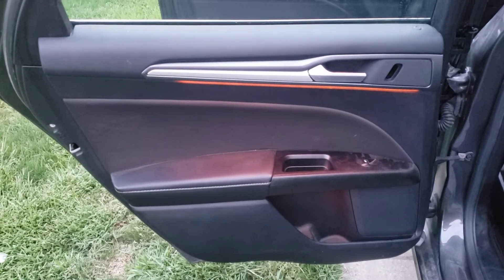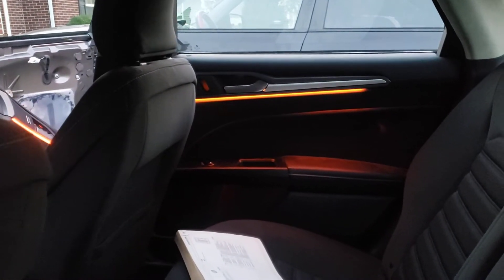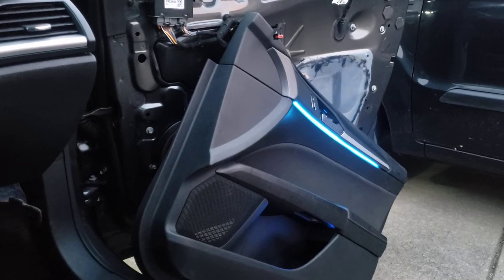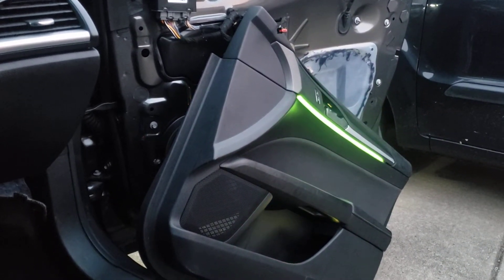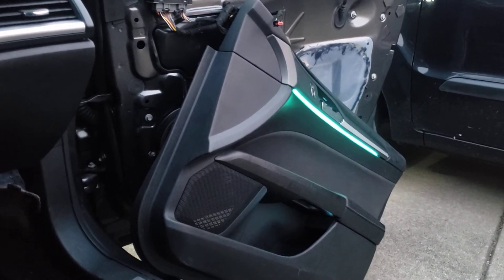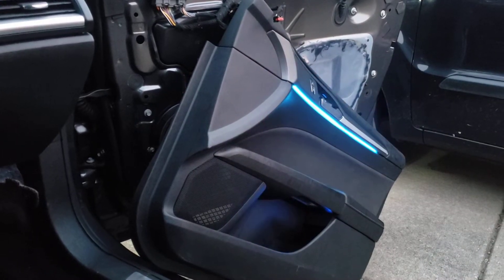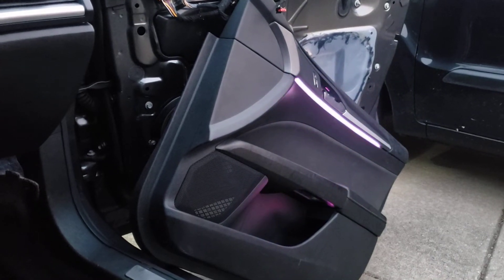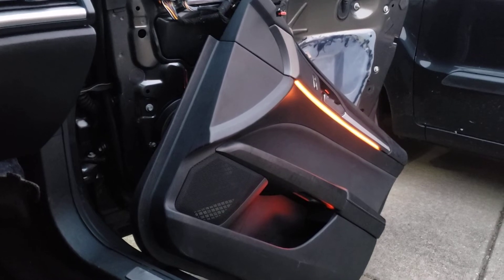All right, so here's what it looks like — a little bit darker now with the LED light in the back passenger seat. I'm not finished on the passenger front yet, but that's what it looks like so far. I changed colors; I'm just cycling back and forth on colors, but that's what it looks like.